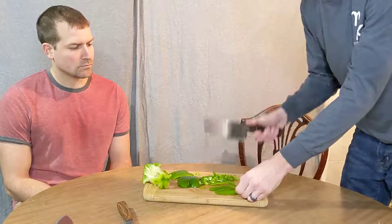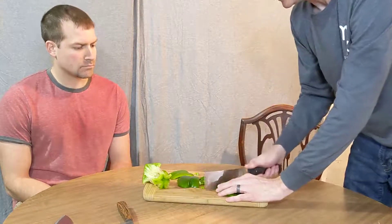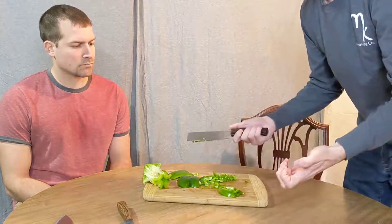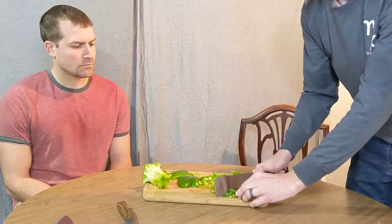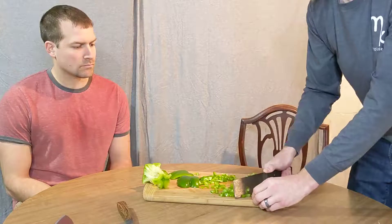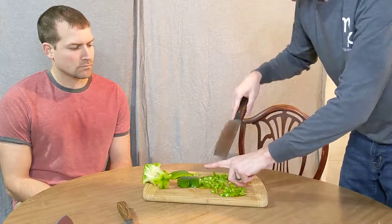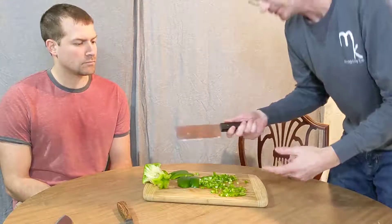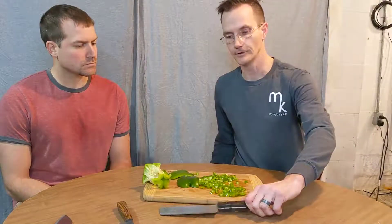It's pretty much the same thing — it's all a matter of preference. You can just push straight through, more of an up-and-down motion. I don't have as good of skills as James — you can see my fingers are not the way he has them; I haven't developed that yet, so I'm more prone to cuts. But you can see what you get. Again, this is just a different shape, so you use it differently. It all depends on what you're using and how you like to use it. That's all for this video — we'll see you next time.